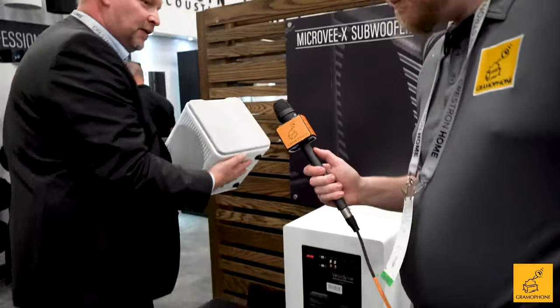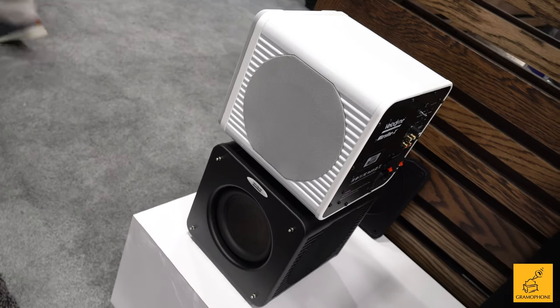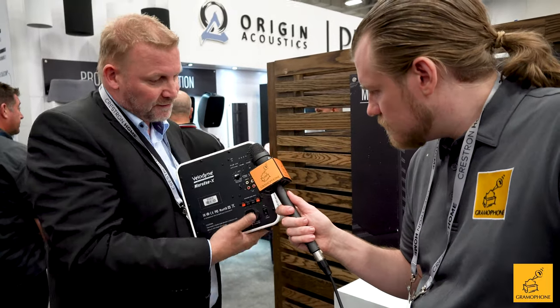Should we start with the Microbeam? Of course! This is iconic — I would say the inventor of the micro subwoofer. It's a nice six-and-a-half inch carbon fiber driver and two passive radiators, left and right. So it's one of the smallest subwoofers in the market, and it's quite heavy.